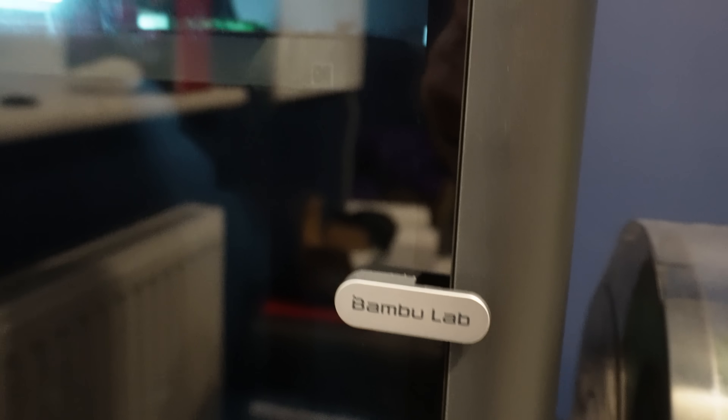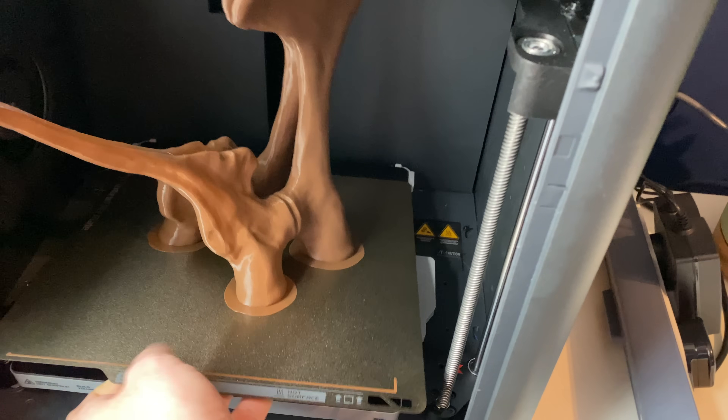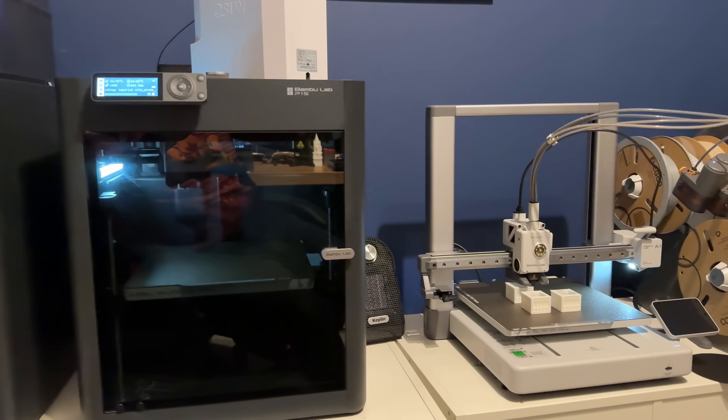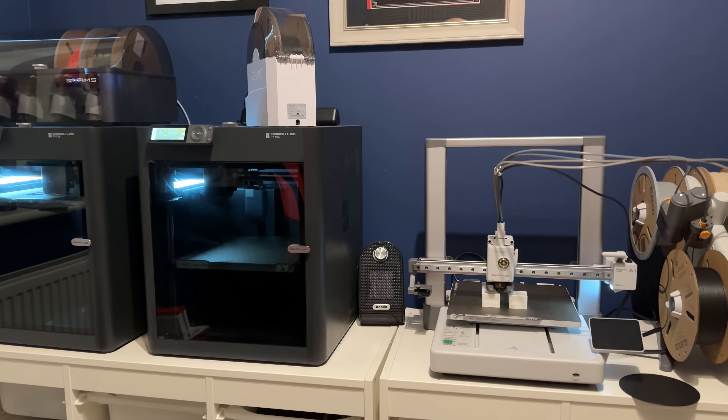One final quality-of-life point: the P1S is in a full enclosure. If you have children or cats or other animals that might interfere with something hot and moving, it's easier to protect your prints in the P1S. A cat probably won't open the door, and it's certainly safer than the A1's open print bed where cats might sleep on it or kids might play with whatever's printing. Also, if your room is drafty or prone to temperature swings, the A1 will be more likely to have failed prints, whereas the P1S maintains temperature inside the enclosure.